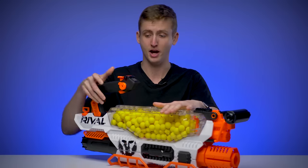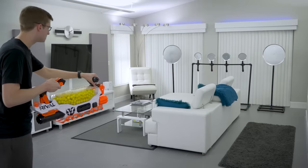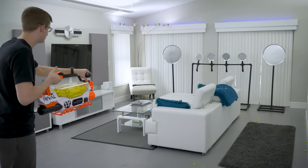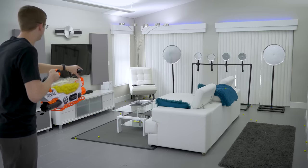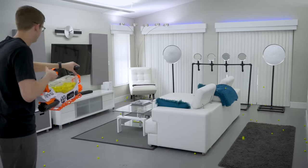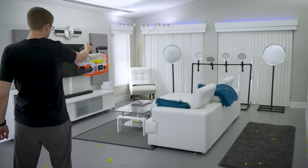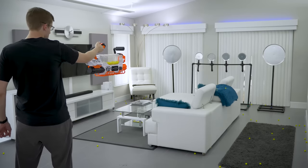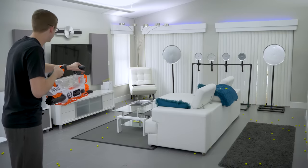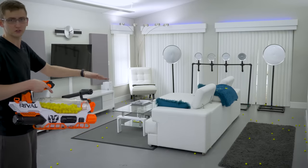Operation of the blaster is similar to the Rival Nemesis — you load up the hopper, rev it, pull the trigger, and fire. Super fast. Let's see it out on the range.